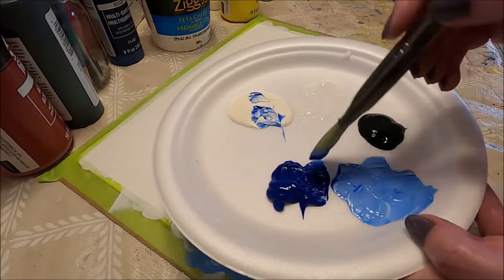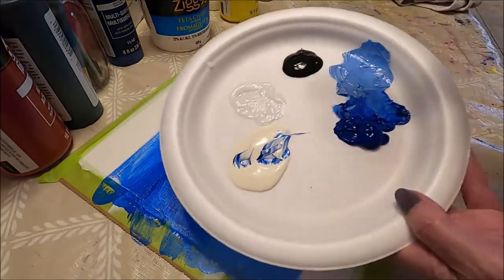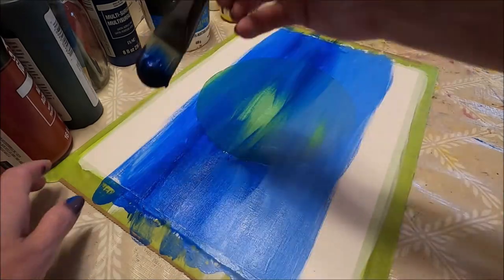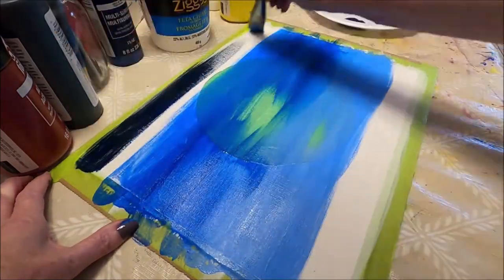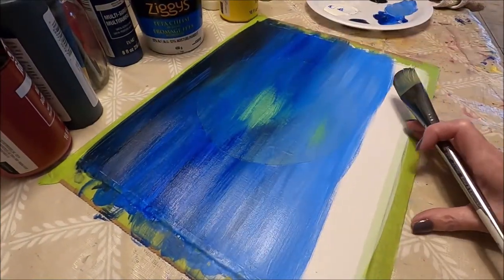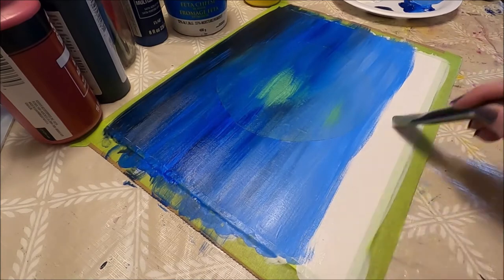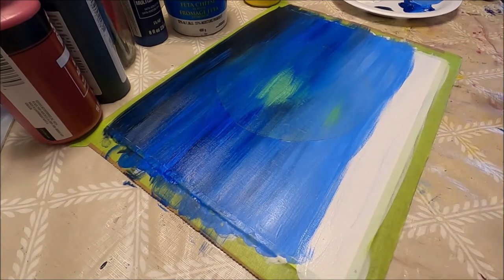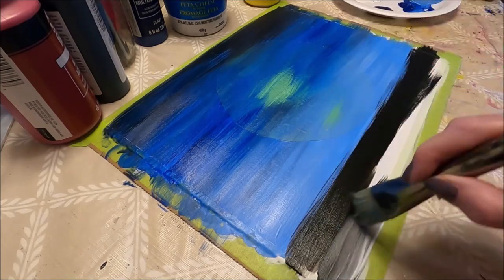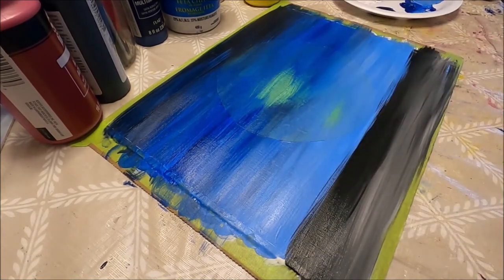Now I'm going to move to my blue and add a drop of black — very dark, dark blue. I'm going to do the top with this color. Once I'm happy with the sky, I'm going to do the same at the bottom. I'm going to start with the black, add some medium first because this one has dried up a bit, then add white just to make the gradient of color. Now we have to let this first layer dry.